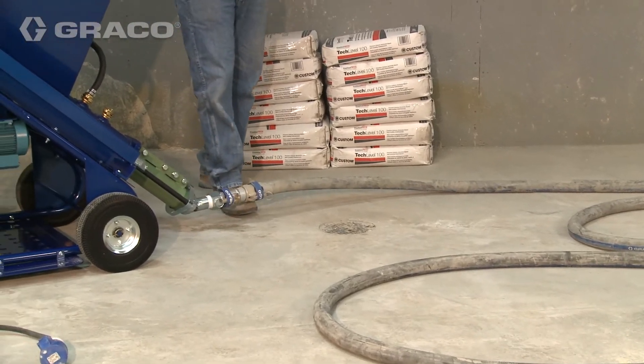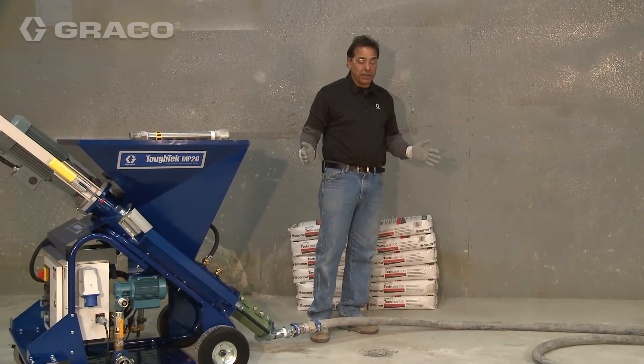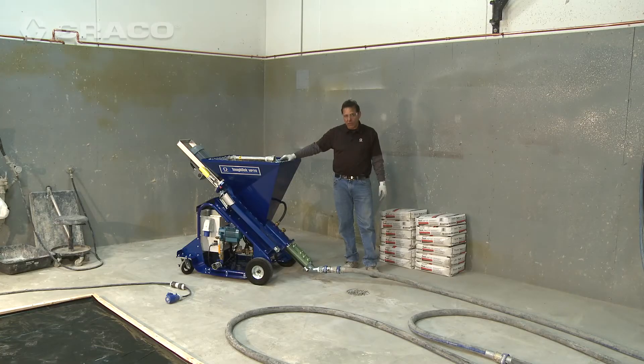Typically, if you want to achieve the two-minute mixing time, we want to see at least 200 feet of hose. This particular pump will pump up to 300 feet of hose, so the back pressure back to the pump isn't significant enough to slow down production.